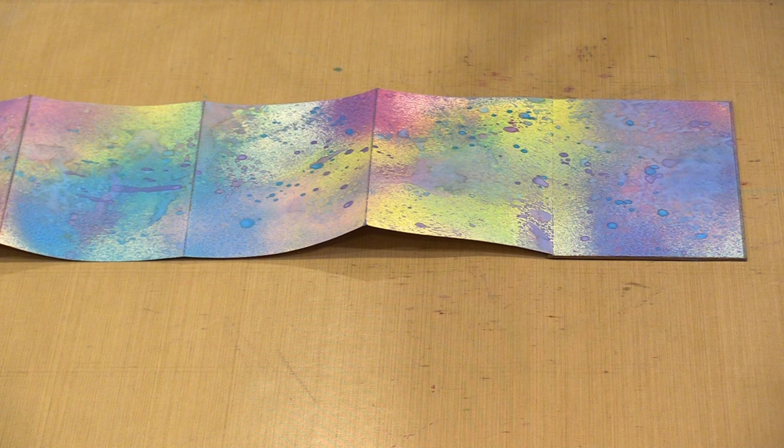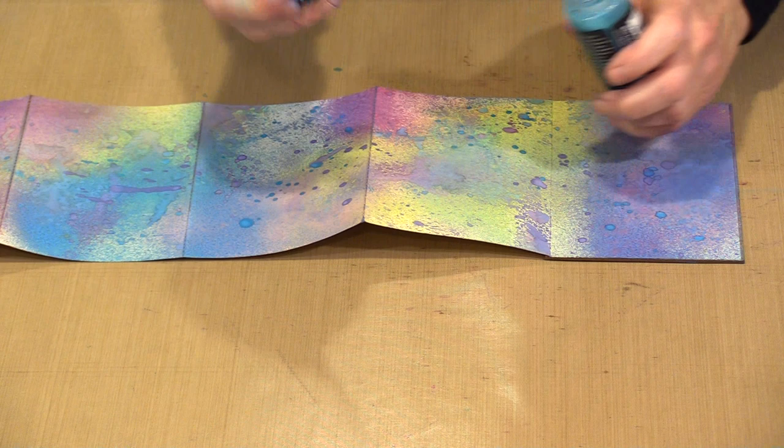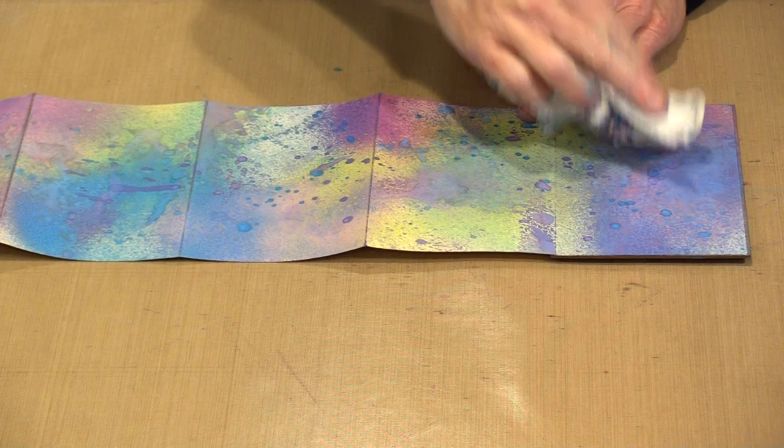All of this is dry. The only other thing I did — and I forgot to mention — is I take one of the darker colors, take the top out like this, and just drop some on there. That just adds some big blotches of color. I'm going to wipe this up because it'll get in the way right now, but I did want you to see that's the process for getting all these big dots.